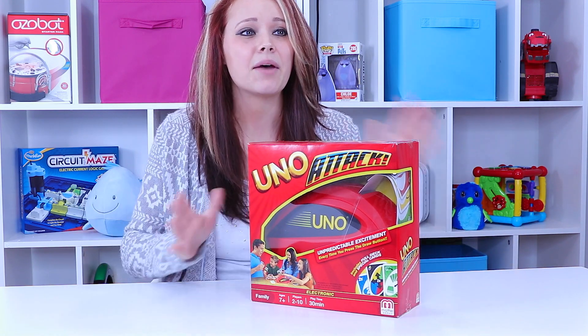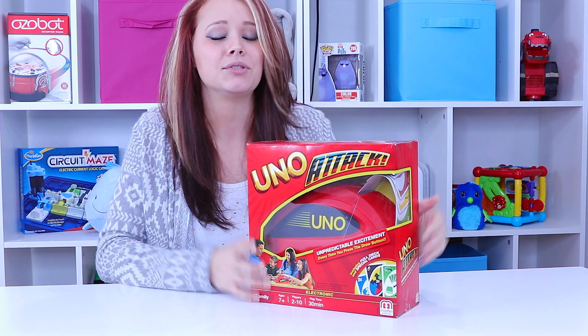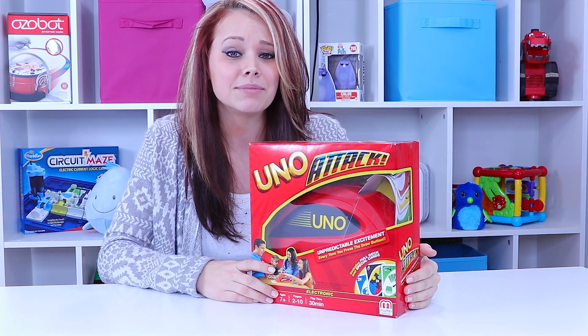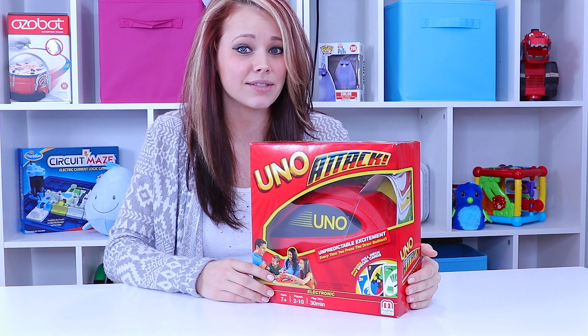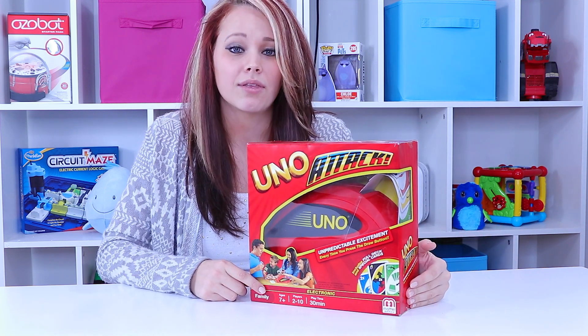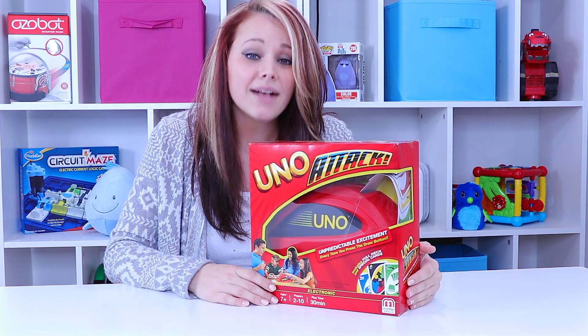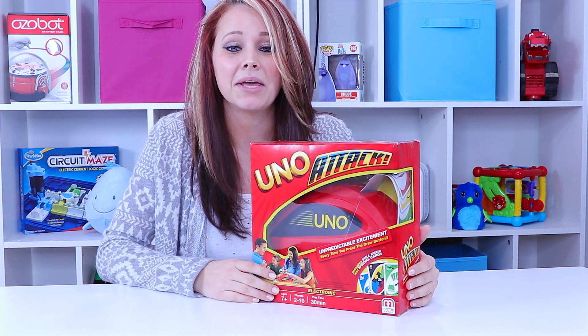Uno Attack adds an element of surprise into Uno, because not only can you get dumped on by your fellow players with lots of cards, Uno itself can choose to attack you with all kinds of cards that now you have to get rid of.